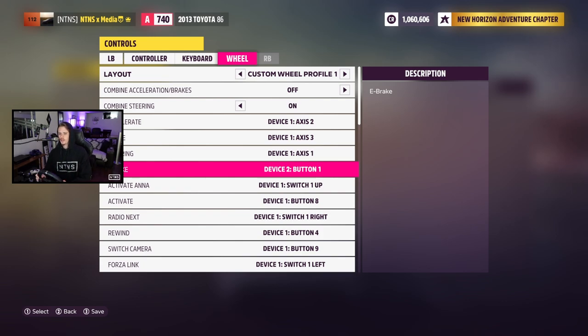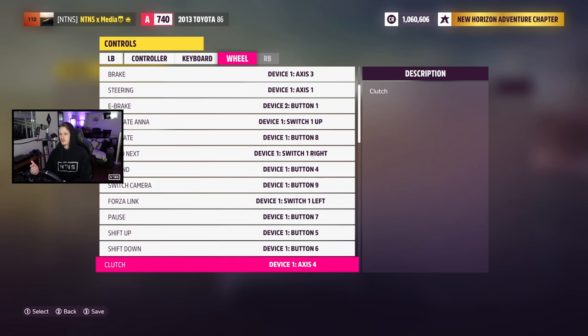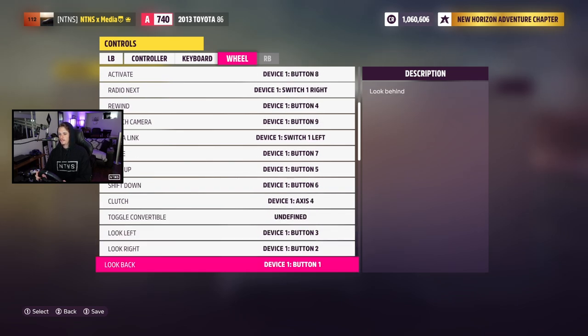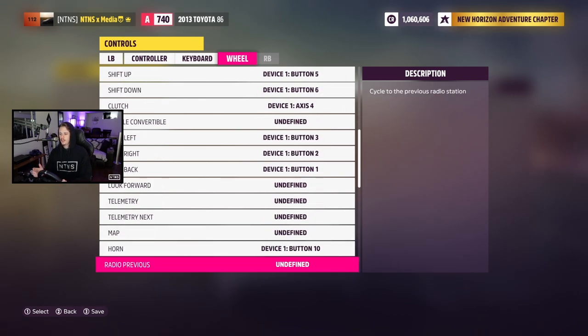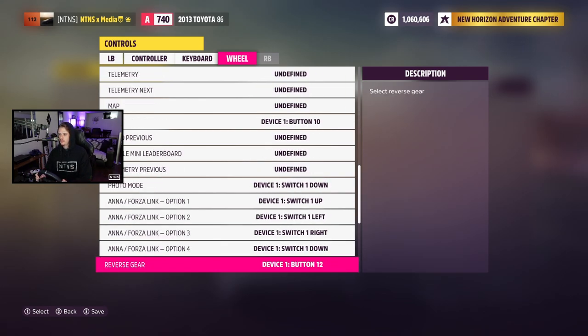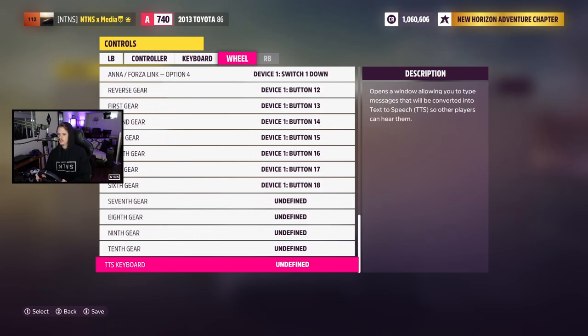We'll talk about that when we get to dead zones. Other than that, the only other thing I changed in here — I'll show you guys the whole menu — is our look around. Look left, right, and back are X, B, and A, just so I can look around a little bit when I'm on the wheel. Everything else is stock.